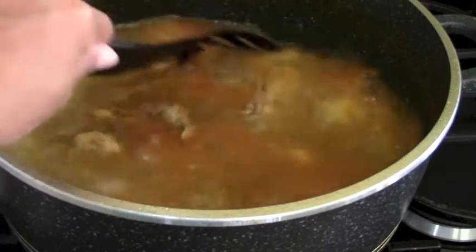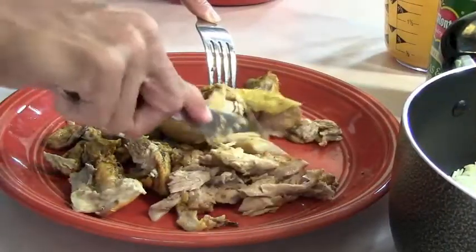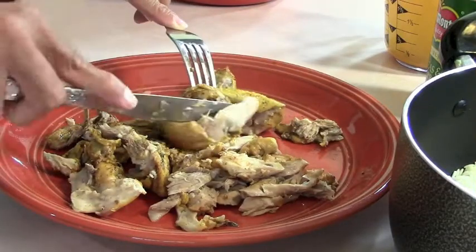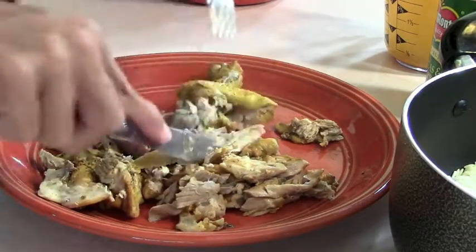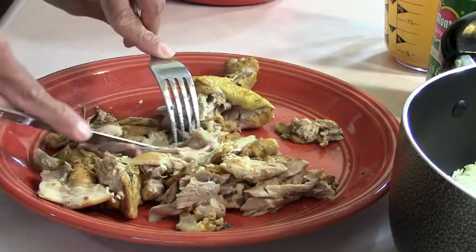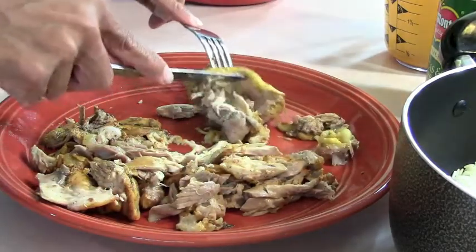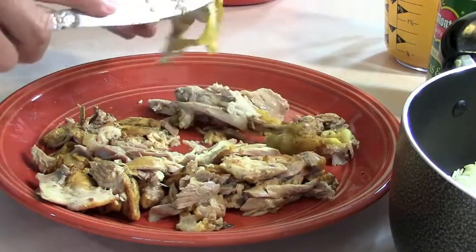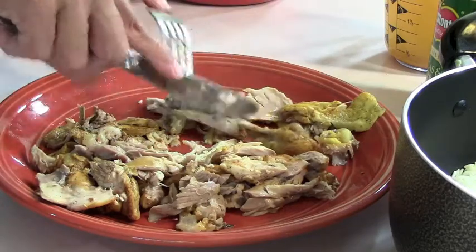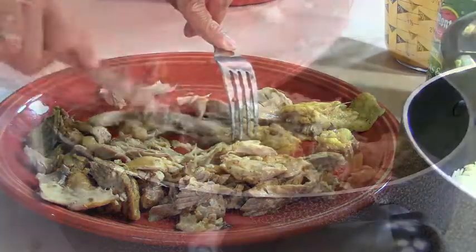Look at the wing — this is going to be great because we're going to pick all of this off the bone. I want you to see how easy it is to get the chicken off the bone since it's boiled for about 45 minutes. We don't want the gristle because we don't want to bite into that in the rice. We also don't want the skin — I left the skin on while boiling for flavor, but we don't want it in our dinner.